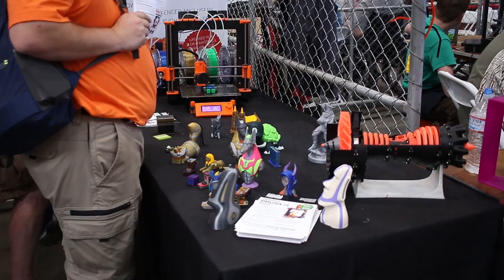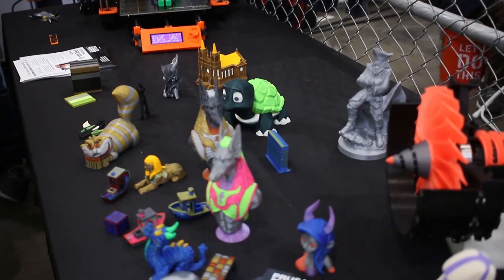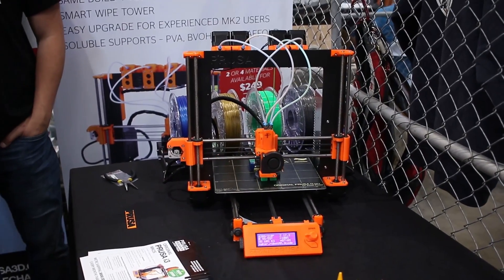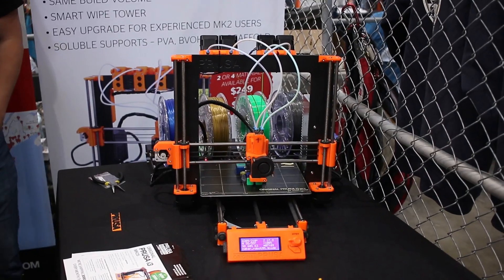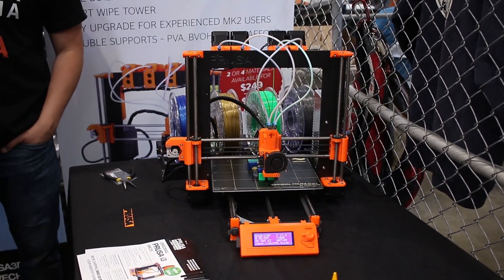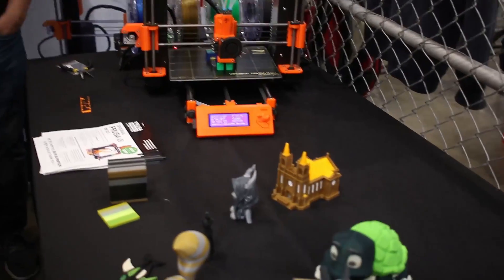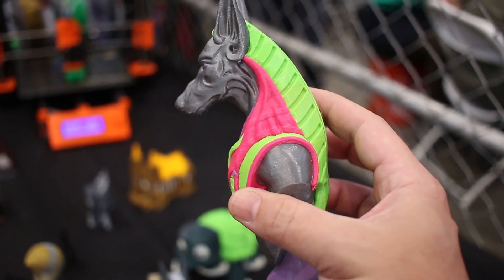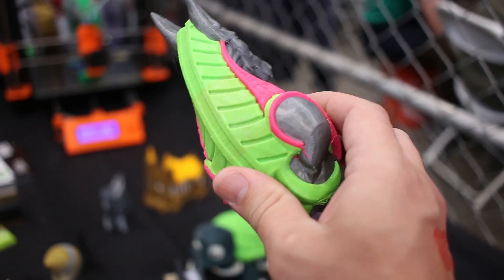And here, of course, is the Prusa Research table. This is amazing stuff — four-color printing. It's got a changeable head there. You can see all four colors coming in with the Bowden tube setup. They're using an E3D hotend and they're getting a nice print. Look at that detail — just phenomenal stuff. Really smooth print, and all three colors just flawlessly printed.